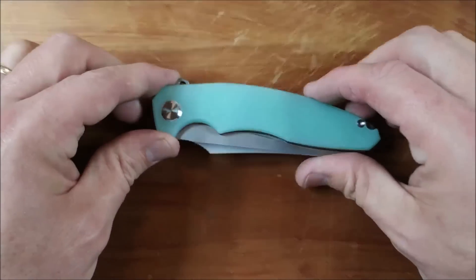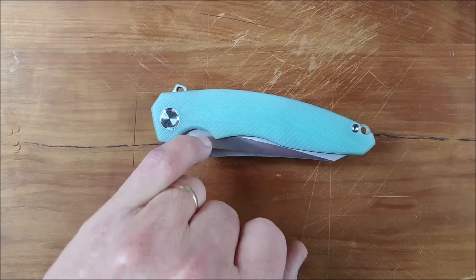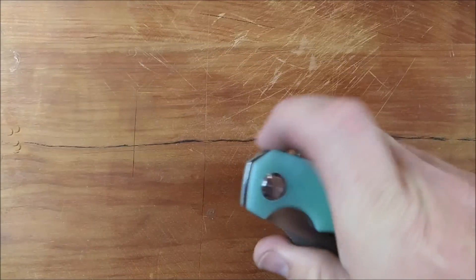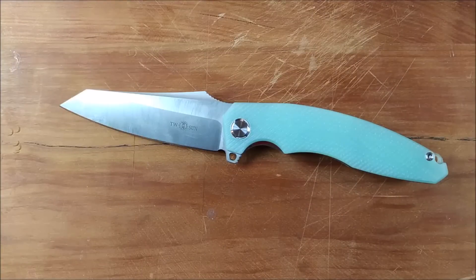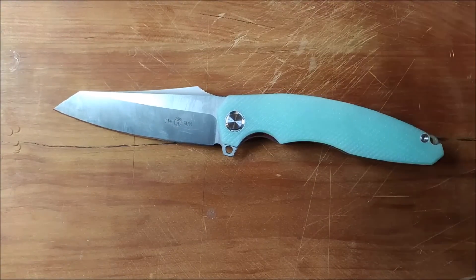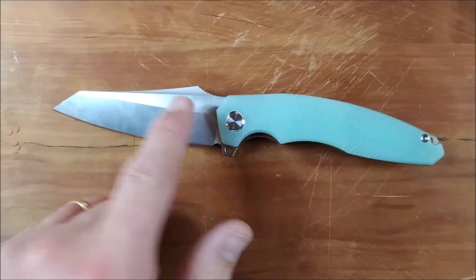I wish this knife came with thumb studs, and I'm actually thinking about drilling this out here and putting in a custom pair of thumb studs and then grinding down this flipper tab — simply because flipper knives are great, but it's hard to find good thumb stud knives. I like thumb stud knives. I like flipper knives too, sure, just like almost anybody else. But I think there's something going on in the last years of this decade where the whole knife community is so enamored with flippers that other styles of deployment are just getting missed.